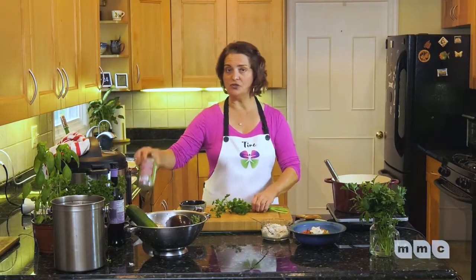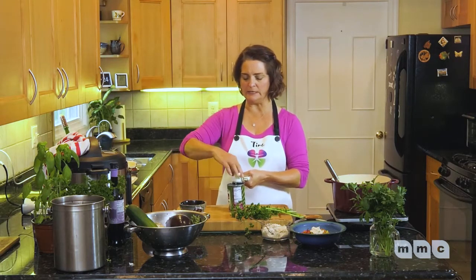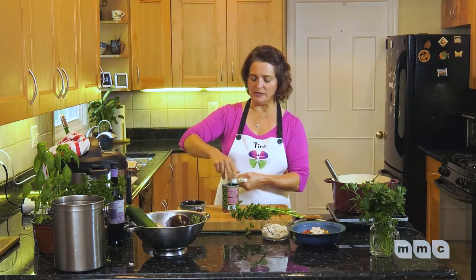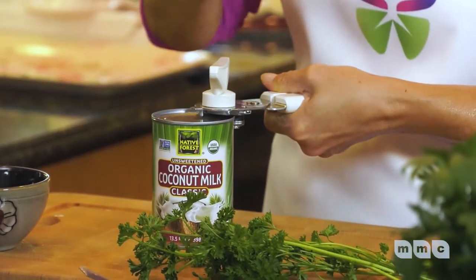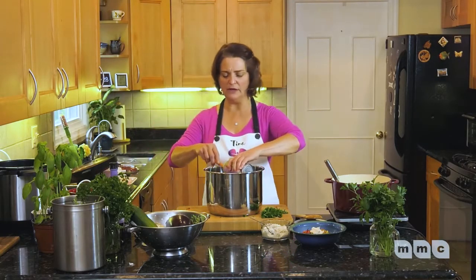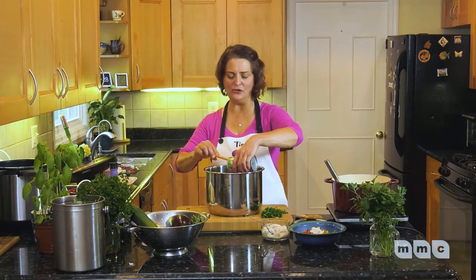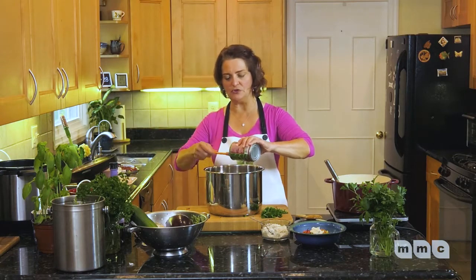Once that pressure comes off, we're going to add the coconut milk. I'm going to use the whole can, but you can do half the can or a quarter of the can — whatever you like. Coconut milk tames the heat. Coconut is antiviral, antimicrobial, and antibacterial. You can add as much as you want, or you can skip it entirely and serve a dollop of coconut cream on top when you serve the soup.